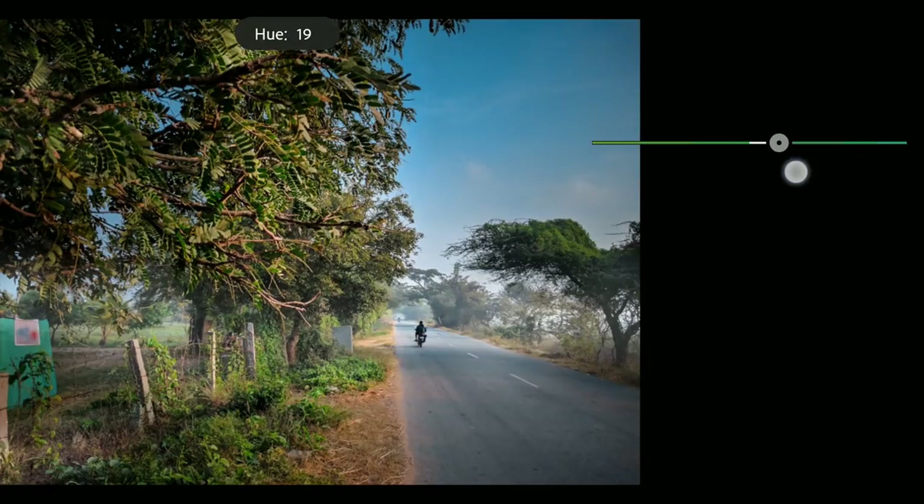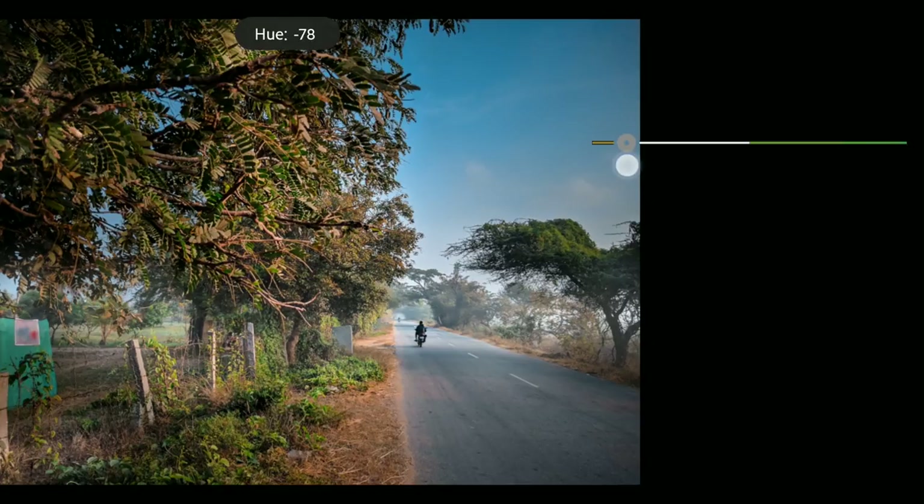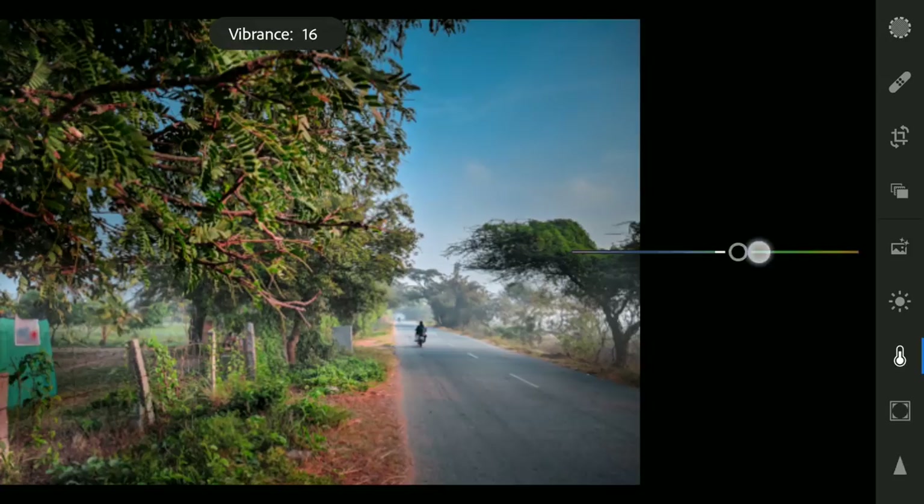Little brightness adjustment. There's always some yellows in the leaves, moving it more towards green. Moving the orange hues towards red. Adding overall vibrance.